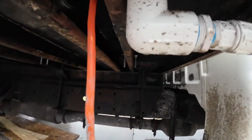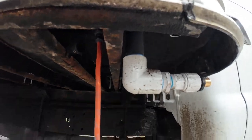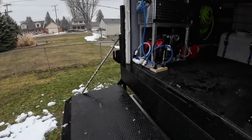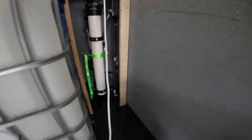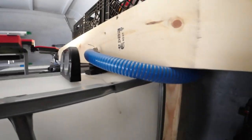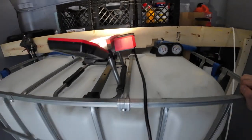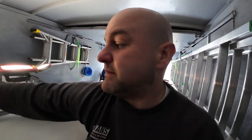That goes in, up through the floor — I also have my shore power hooked up here — then in through here, coming up through the floor, through a filter, and into the tank through a high-flow shut-off valve that Jobe makes that you can get on Amazon.